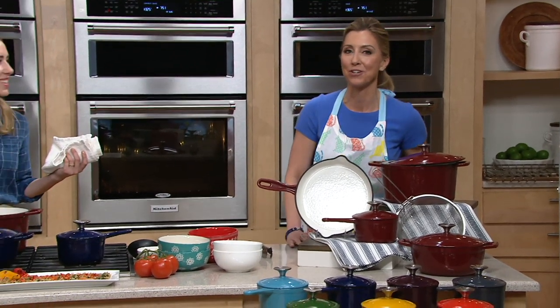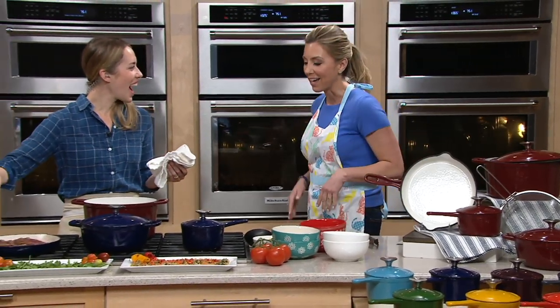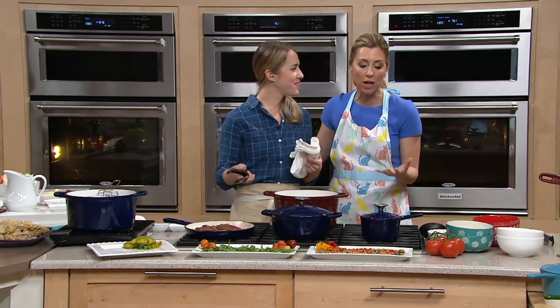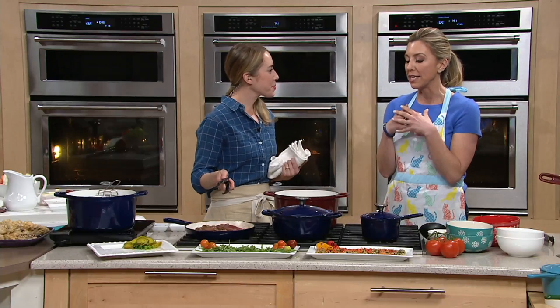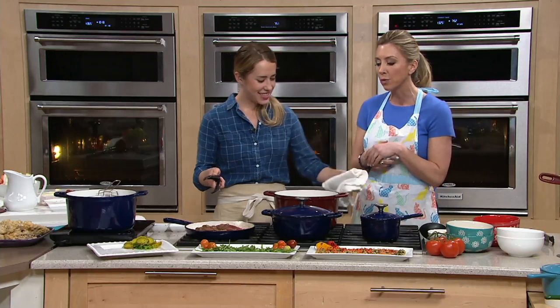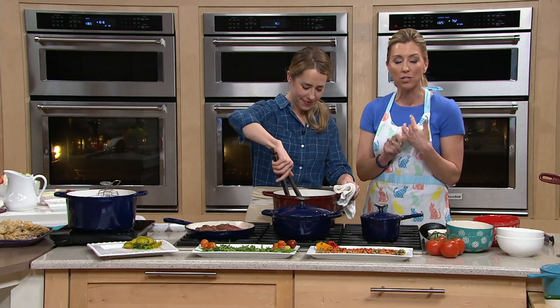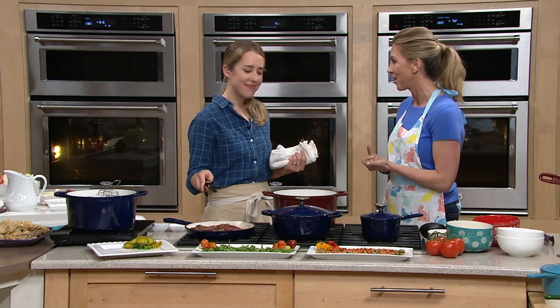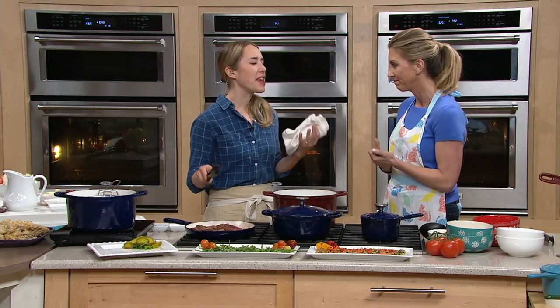Now let me introduce you to the amazing Natalie Lockett — we love Natalie. Busy mom, busy wife, a registered dietitian, and a personal chef. She knows that you don't have a lot of time to cook in the kitchen, but when you do, you want amazing results. And that's why cast iron just can't be beat — it is the best. It's really the workhorse of the kitchen.